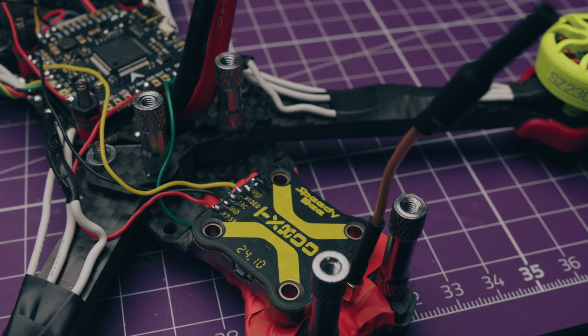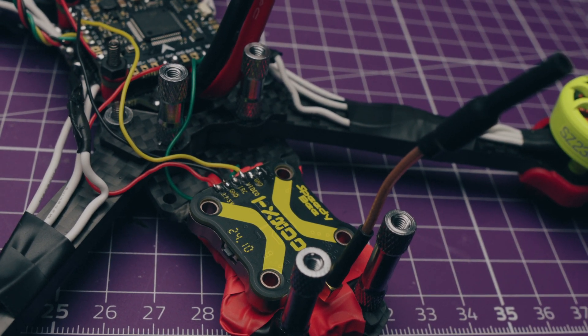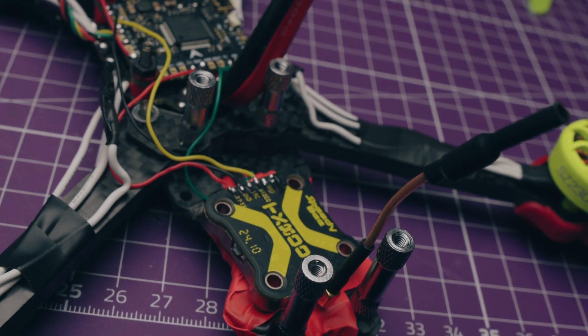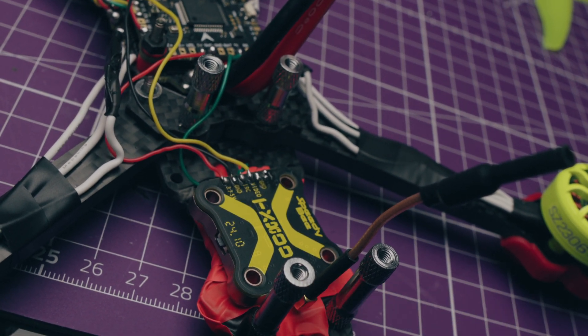I'll provide a tune in the description as well, showing how I set this up in Betaflight, because it flew stupendously. Let me roll the first flight video - I'll let you watch it for a couple of minutes and let me know what you think.